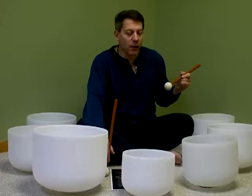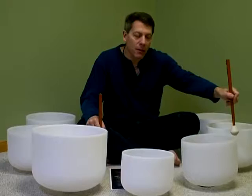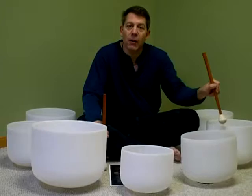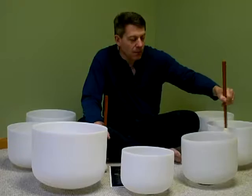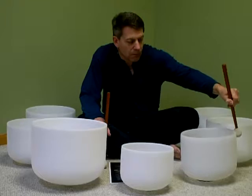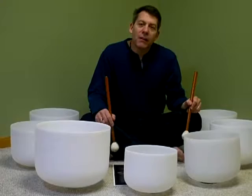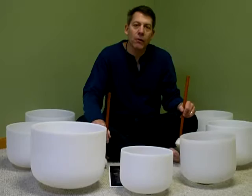The next bowl is the E bowl, and the E bowl is part of your solar plexus. This is the point of your personal power — this is where your self-esteem is, this is where your trust is, and this is typically the area that we reach out and connect with people on. So if you're finding that you want to boost your personal creativity, boost your self-esteem, or improve your trust in your life, then you'd want to use the E bowl for your solar plexus.